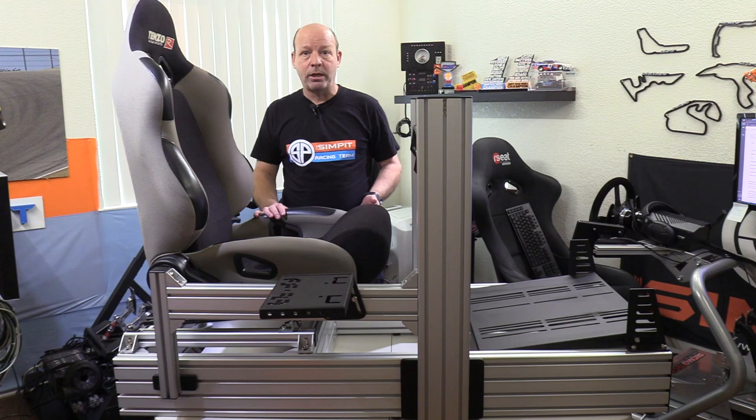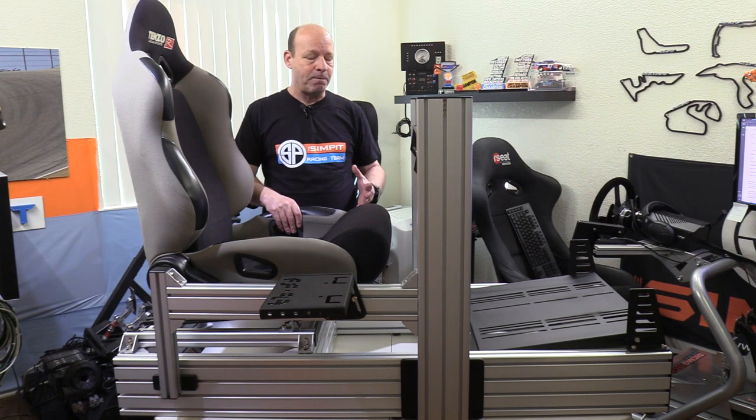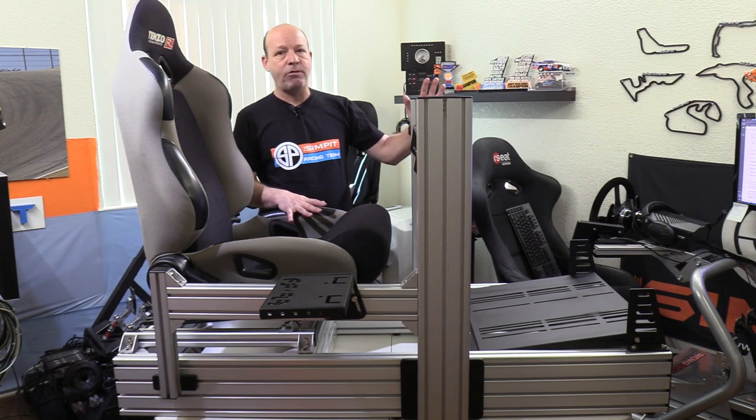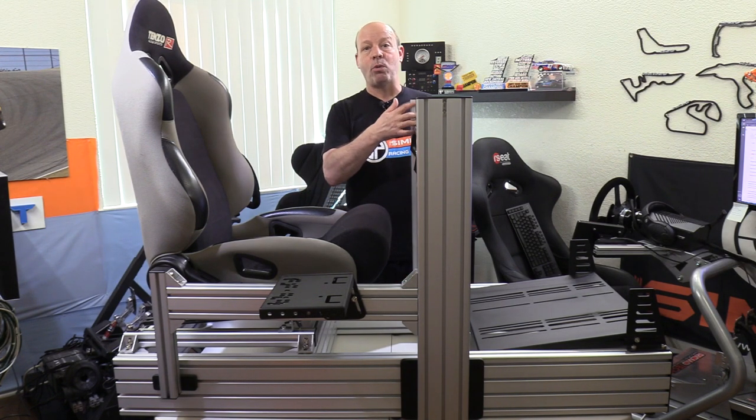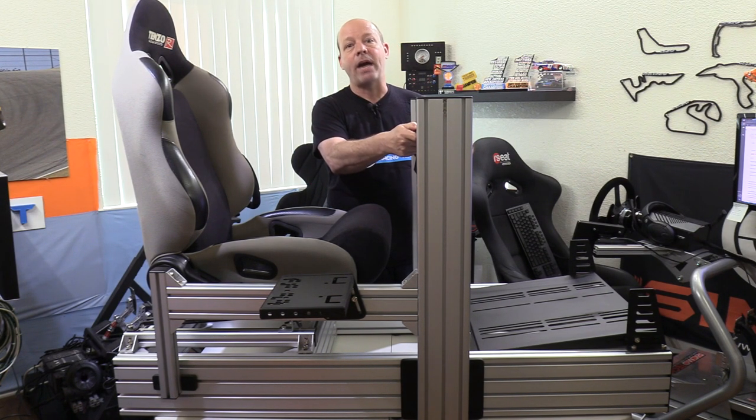That takes us to final adjustments, and this is an area I feel I need to explain. The beauty of a profile, T-slot, or extrusion 80/20 tubing rig is the infinite amount of adjustability — by that I mean this wheel deck could go anywhere from all the way to the bottom to all the way to the top, simply by loosening the bolts and sliding the apparatus.